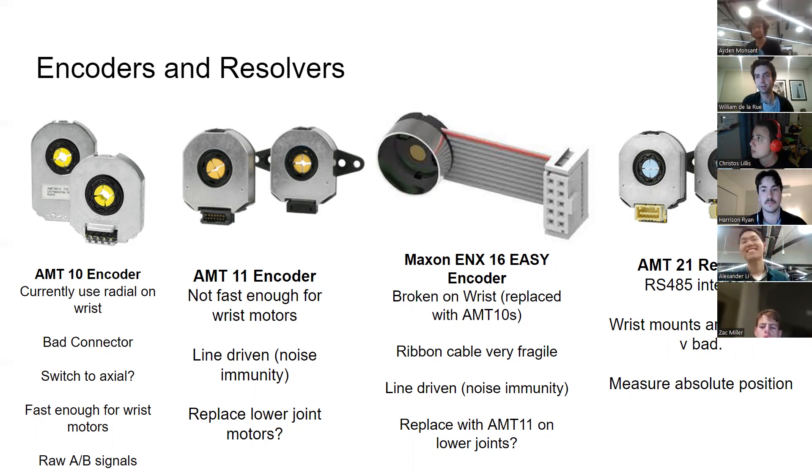The AMT-21 resolvers — we call them resolvers, though they're also absolute encoders. On the team we differentiate: encoders do velocity and resolvers do position. These are very affordable at about $80 each and measure absolute position. You'd struggle to find resolvers with similar accuracy at a similar price — typically they're about $500 a unit, which gets very pricey multiplied by six. These have an RS-485 interface. The mounts on the lower joints are quite good, but the upper joint mounts need improvement to help longevity.